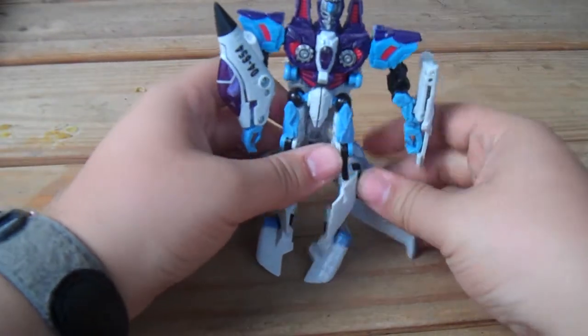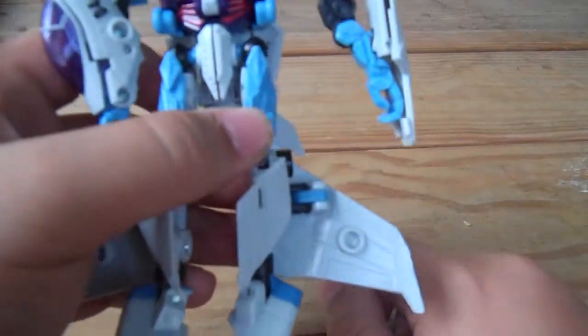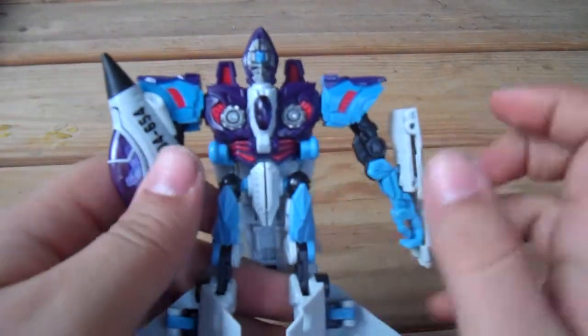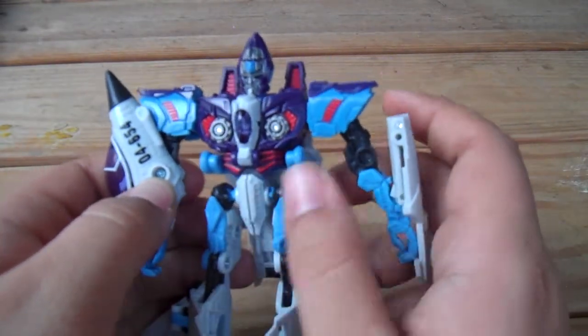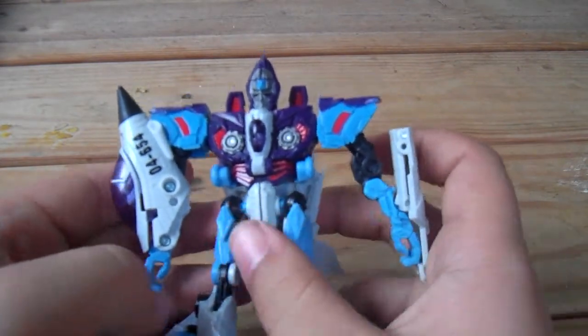That's basically it for him. He does have weapons, but I have no idea where they are. In jet mode they store underneath the wings, while in robot mode one sits right here and one sits right here instead of on his hands.